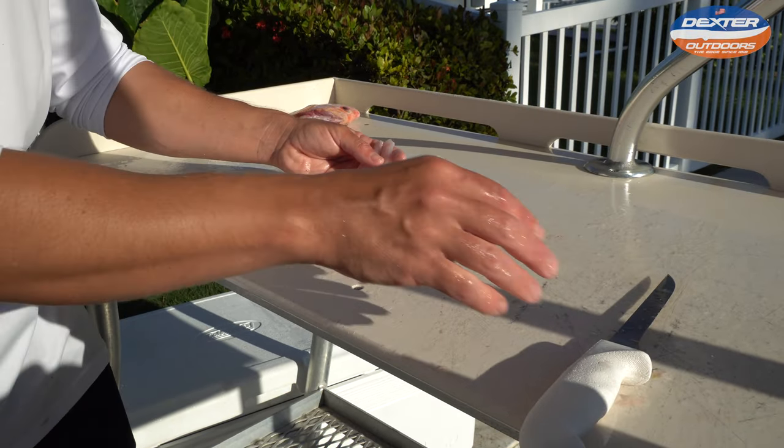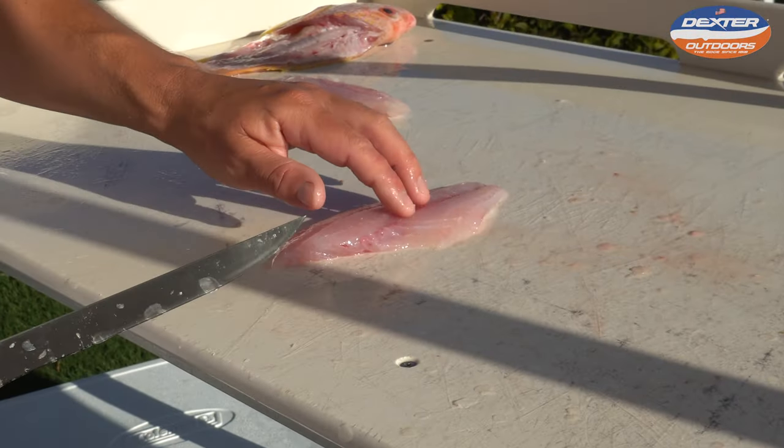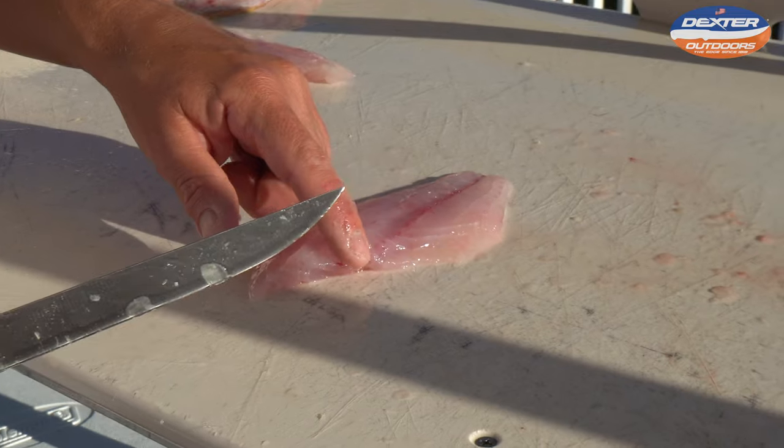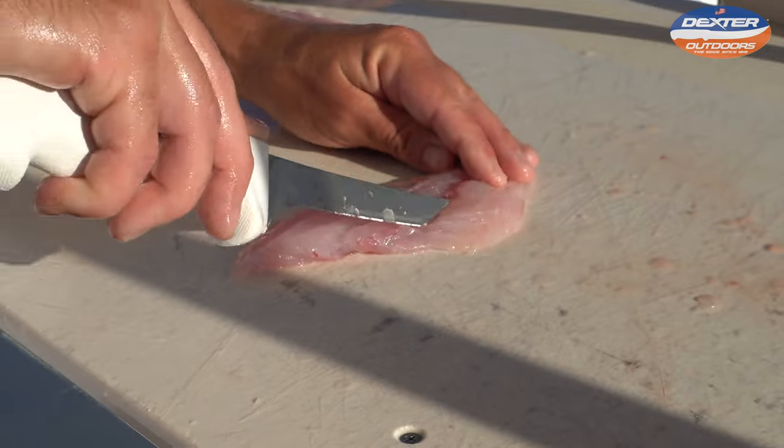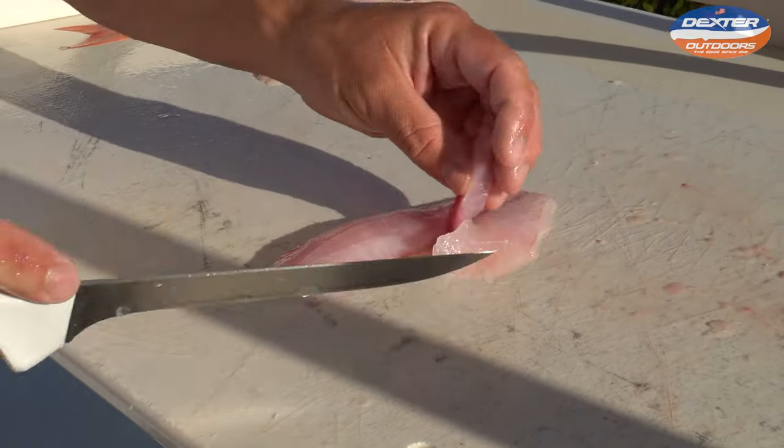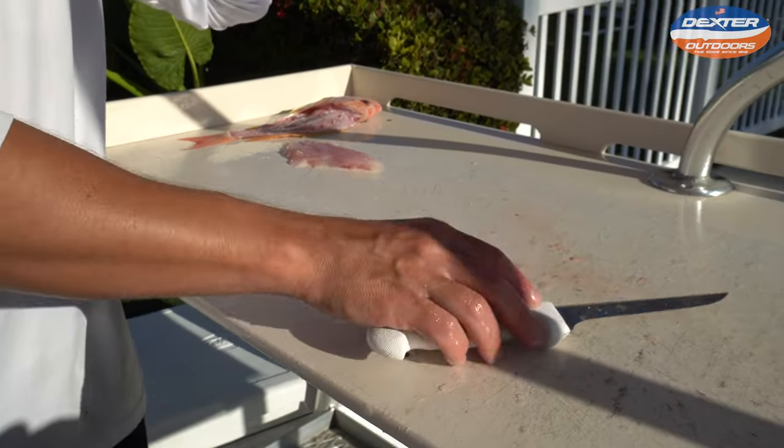Now to remove the pin bones — the pin bones are a set of bones that lie about halfway down from the head to the tail along the bloodline. Take your knife on one side, on the other side, lift up, remove, and that's it.